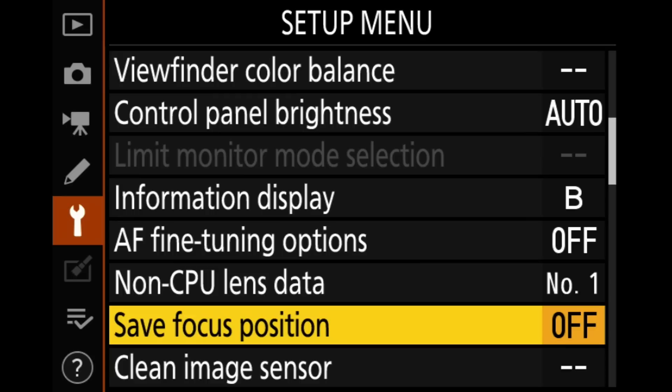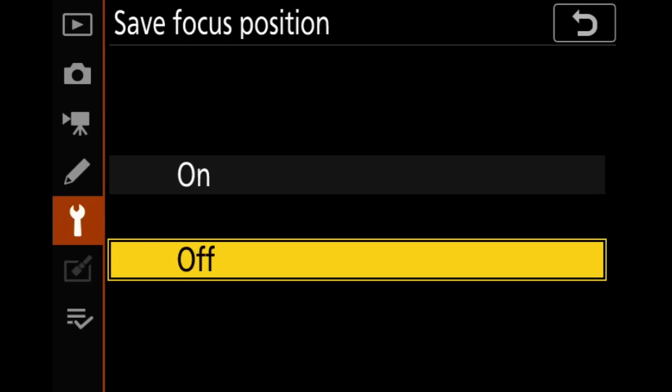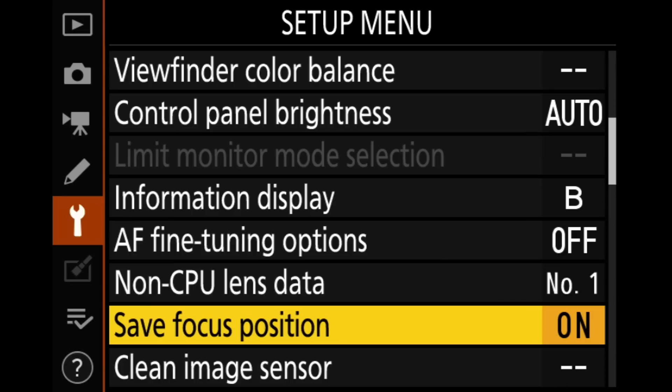Save focus position is a new one for the Z6 and Z7 Mark II and it's really handy. With the old cameras, when you shut the camera off it would park the autofocus around infinity with a native lens, which was really annoying. So if you were waiting on a sunset with everything pre-focused and you shut the camera off to conserve batteries, when you turned it back on focus would change. I recommend turning this on — it will remember where the lens is focused and won't bring you back to infinity. Definitely turn that on.